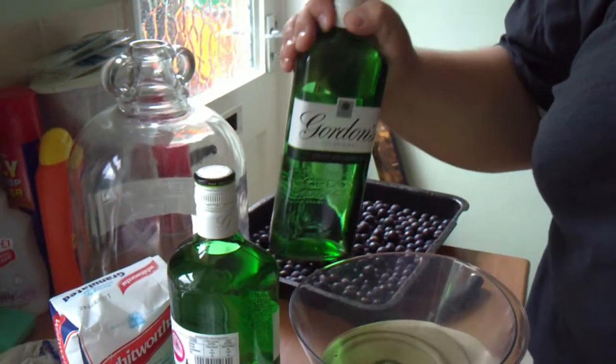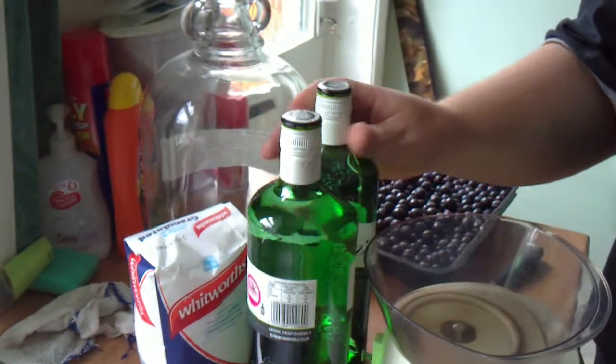The cheapest gin you can find. I've only got Gordon's because it was on offer — that's the only reason I've got Gordon's 40. So what I'm going to do — I'm just going to carry on now. Director and star here. So what I'm going to do is take some sloes.